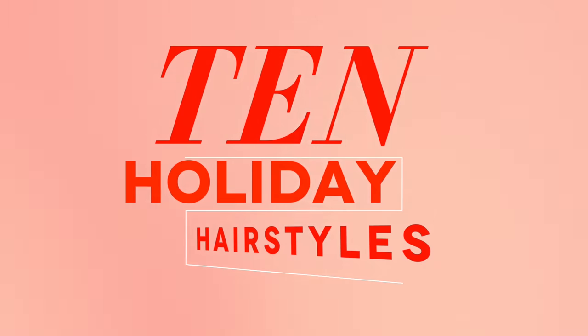I'm going to show you 10 — yes, 10 — glam, elegant, and easy hairstyles for your holiday parties! So if you like lots of hairstyles in a single video, be sure to give me a thumbs up and let's get started!